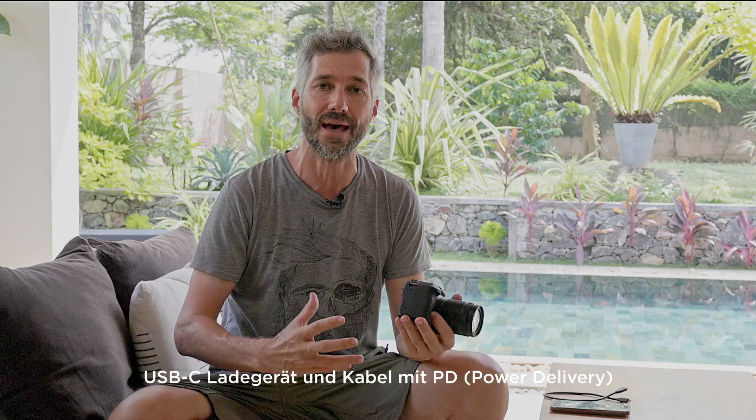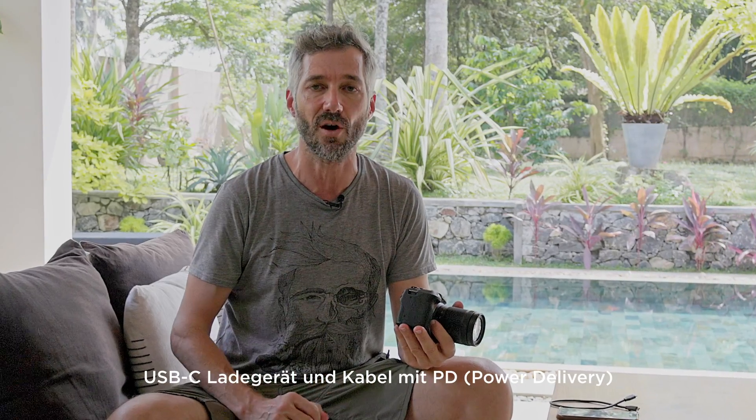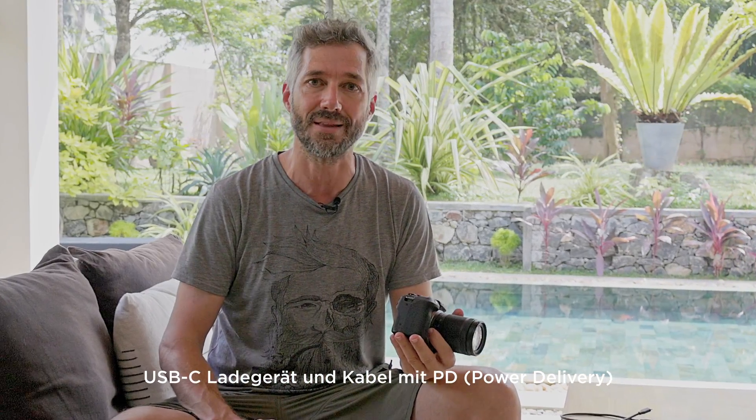It's not a new feature, but many people still don't know it: I can charge my EOS R10 via a regular USB charger — the same one I use for my laptop or mobile phone. This means I don't need to bring an additional dedicated charger for the camera.